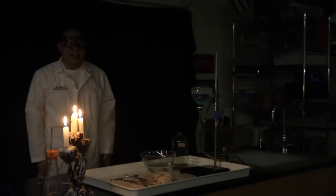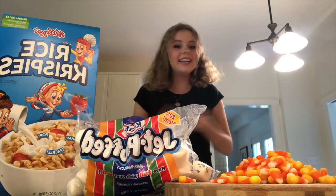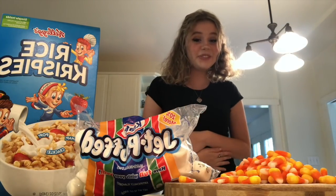Bye-bye! Thanks for joining us as we clean up Mr. Cuckoo's laboratory! Hey guys, I'm Ava and I'm your commissioner of spirit.